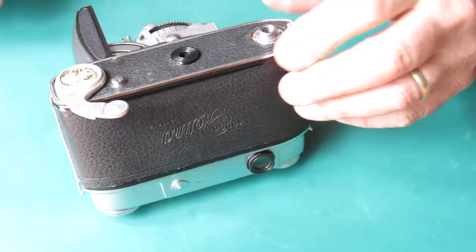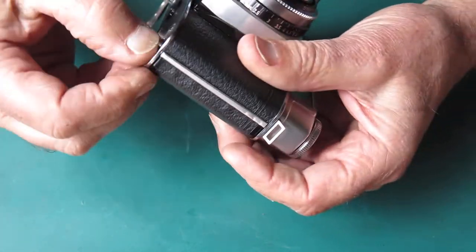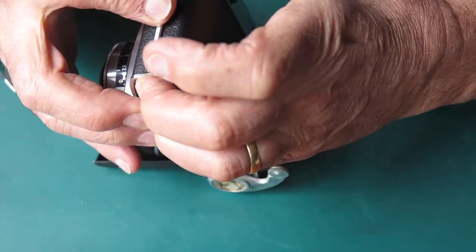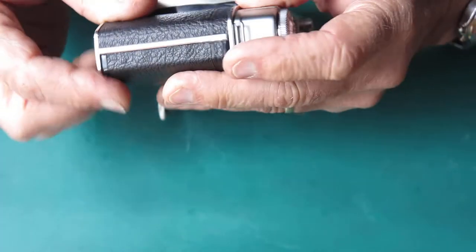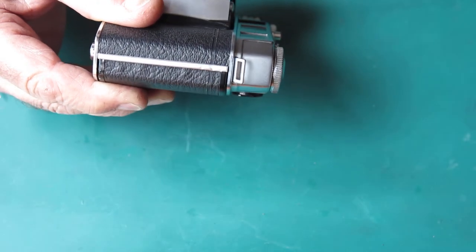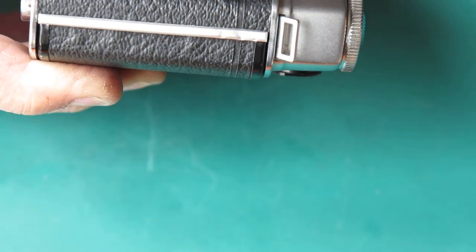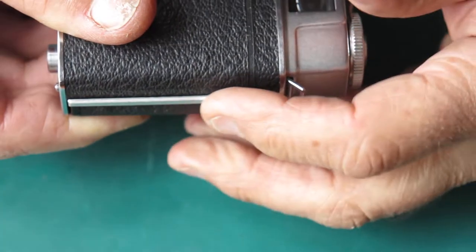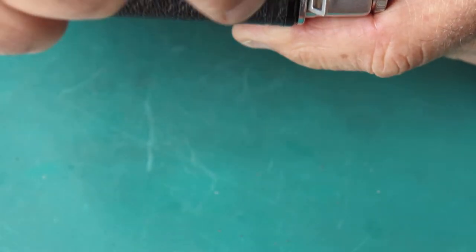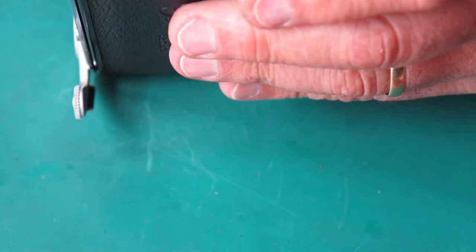That all looks tidy enough, nothing broken there. Those buttons just need more of a push. The end here — it's been dropped on its end. This is crushed into the body at that point. That's probably why it doesn't want to release.